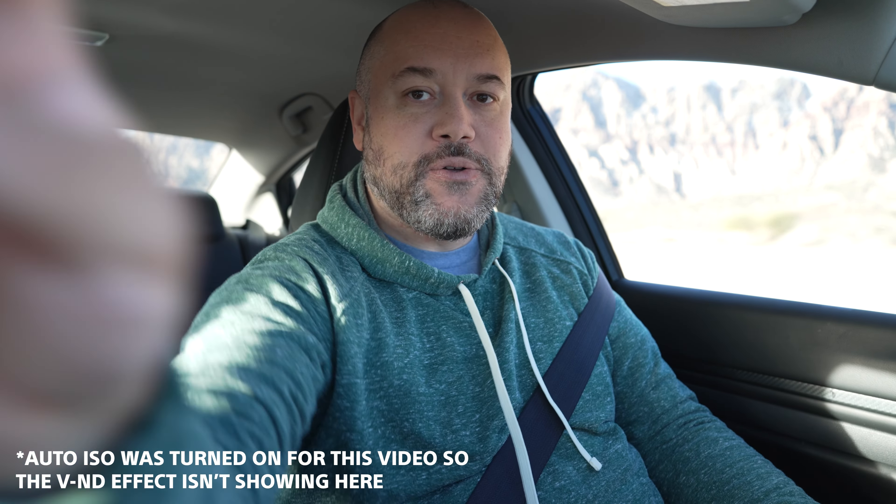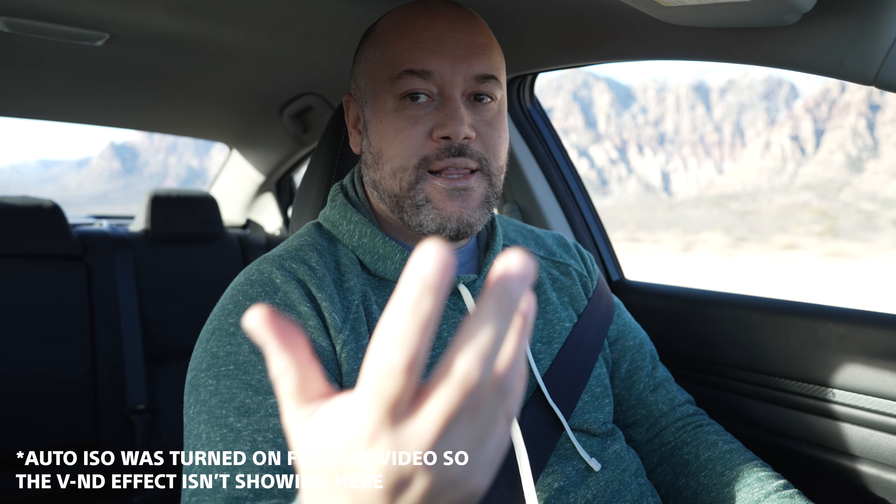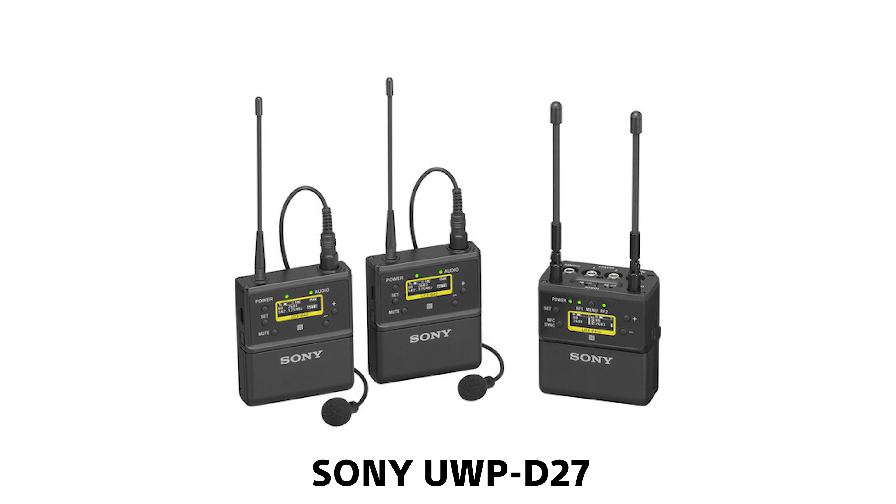On the FX3 setup I also have a variable ND filter on the front. As I'm driving around I'm trying to be aware and cognizant of the lighting — if I change my orientation and a lot of sunlight is coming into the car, my hands might be overexposed. So you'll want to rotate that variable ND filter until you get something that looks a little better. That variable ND filter is really important when vlogging on the go.